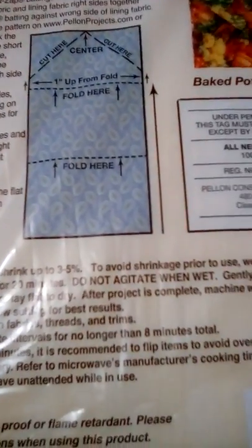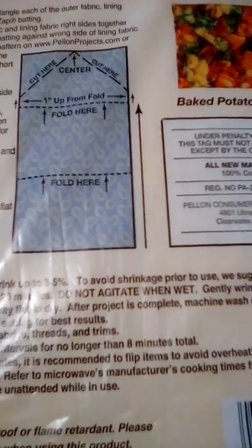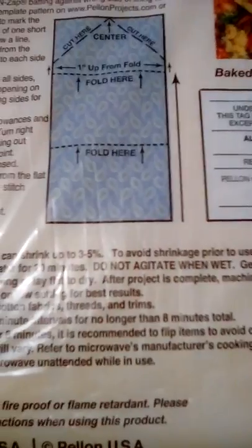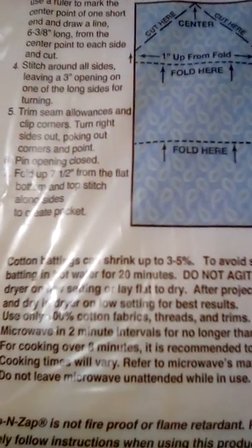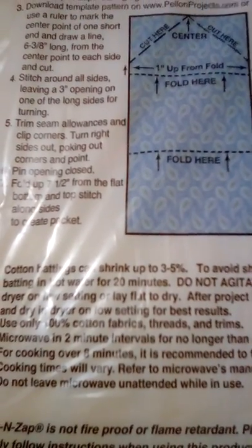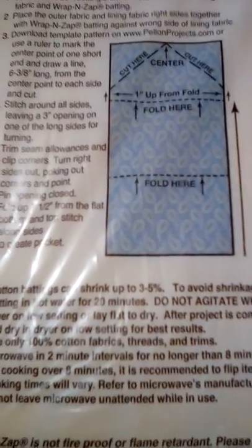The product instructions say: do not agitate when wet, gently rinse it out and dry it, don't use fabric softener, and don't leave it in the microwave for more than two minutes. You're supposed to check on it and let it hang dry.